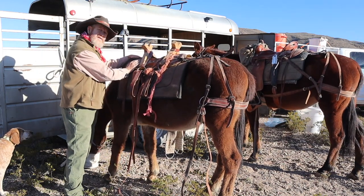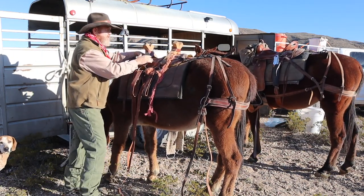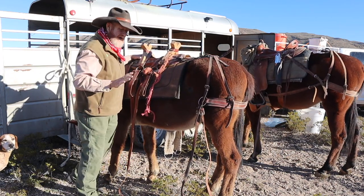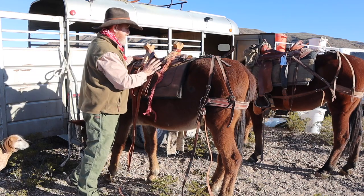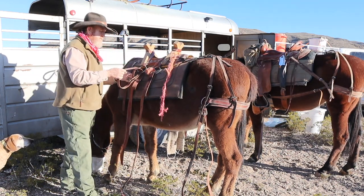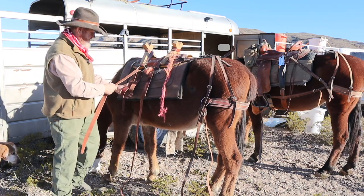Sawbuck saddle — same thing: these bars on this saddle fit right down behind that shoulder. You can see right here it fits like a glove. I have another pack saddle — a sawbuck — that I like a lot better; it has some sides on it. But anyway, this one's a good one. I also got it from James Morris.